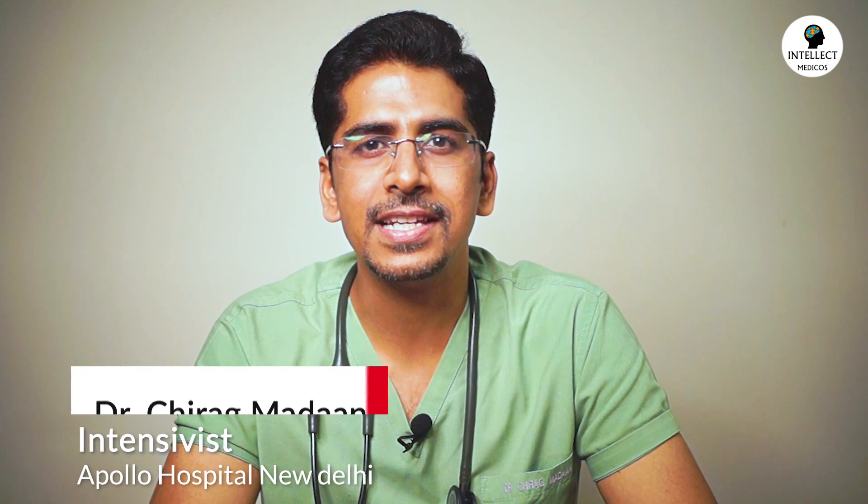Hi friends, welcome again to Intellect Medicos, where learning is made easy. I'm Dr. Chirag Madan, working as an intensivist at Apollo Hospital, New Delhi.